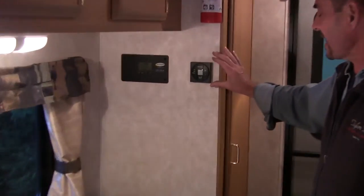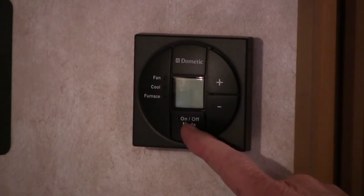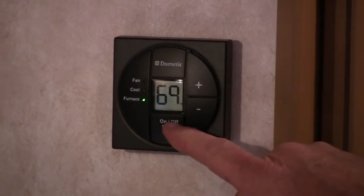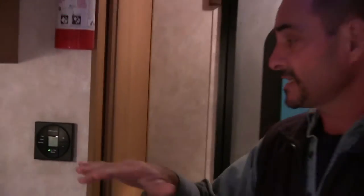This one does have the furnace and the air conditioner as an option, and it's all done with LED readouts. So when you want to put it on just fan, cool, or furnace, you can pick which one you want to run inside the coach. What's really nice is it keeps the temperature controlled right around your waist or chest height inside the coach, which people really like — a nice even temperature.